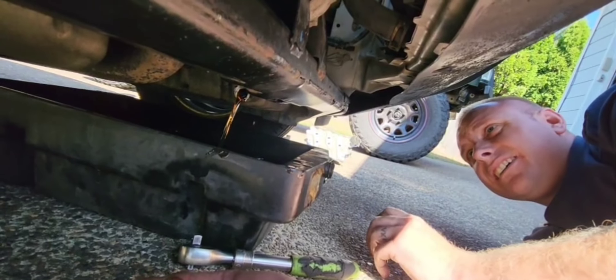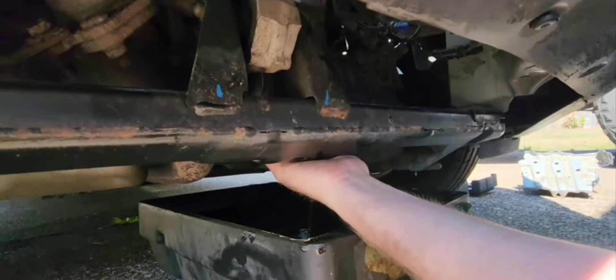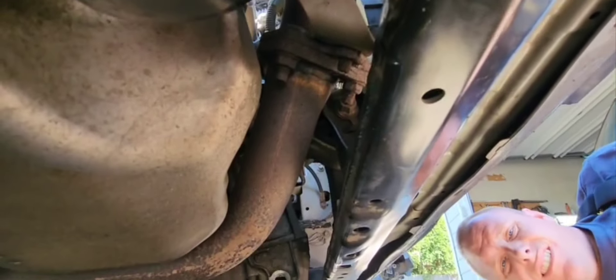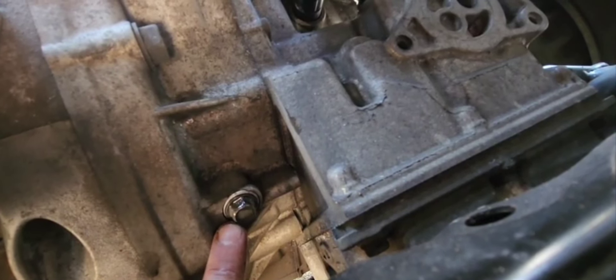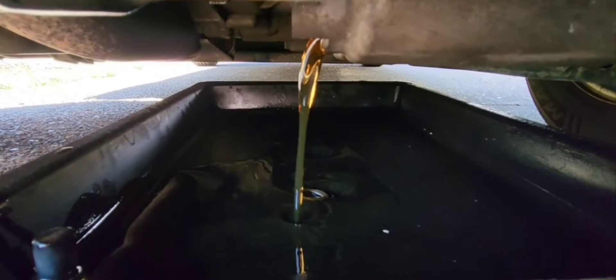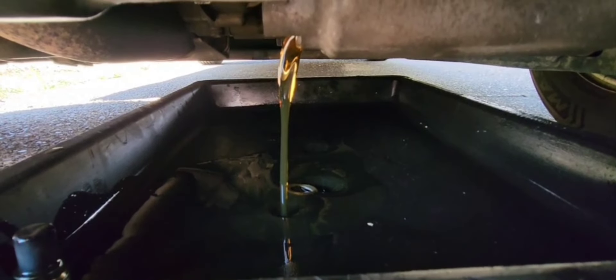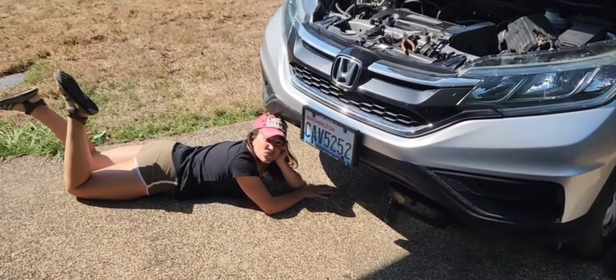Just drain it out. I'll pop that cap off real quick because this is your check level. This bolt here is your check bolt — when you're filling it, you're just going to fill it until it just barely starts trickling out of there. This is still pretty good; the main reason I'm doing this is to get to that filter. I haven't done that filter change ever and it's been 140,000 miles on this thing, so we'll see how bad that is.